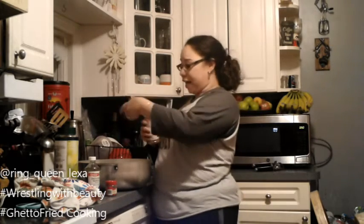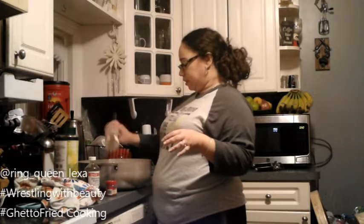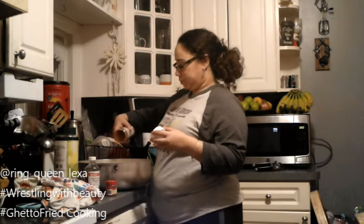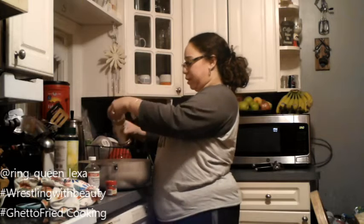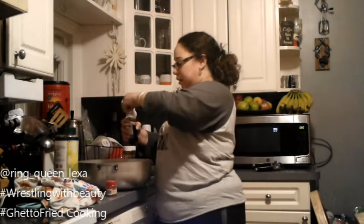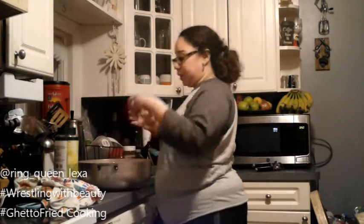Now that we've got all the liquids in, it's time to add the dry ingredients. We're just going to put some cinnamon to taste — basically until your ancestors say 'dat bueno.' Then we're going to put in some imitation vanilla and some ground clove.